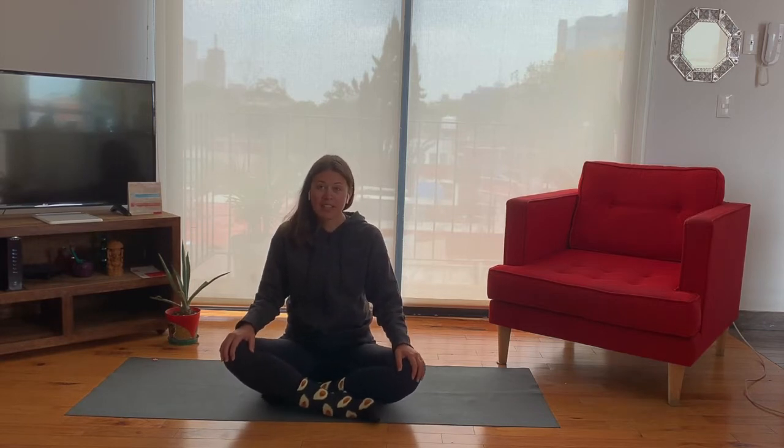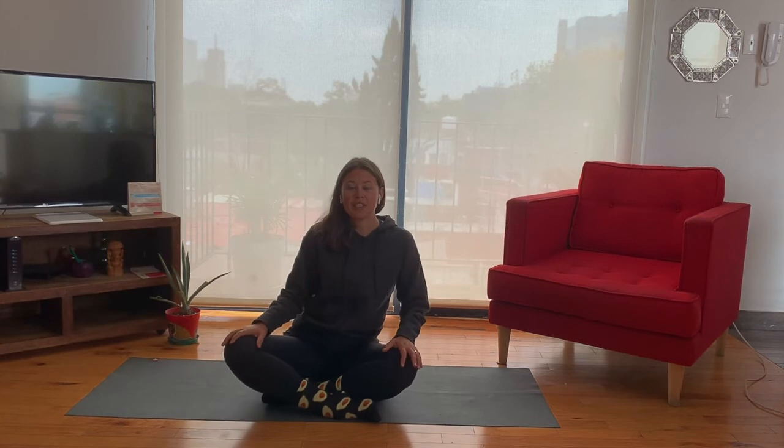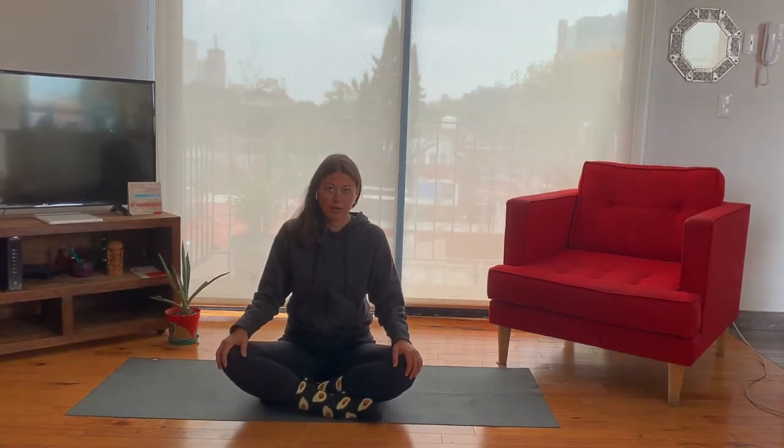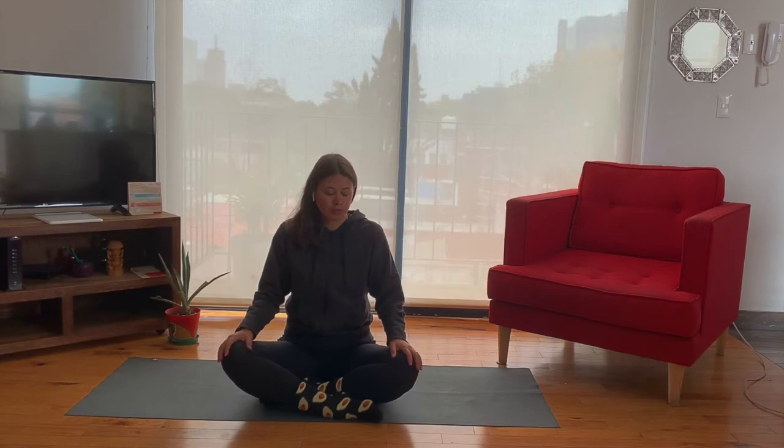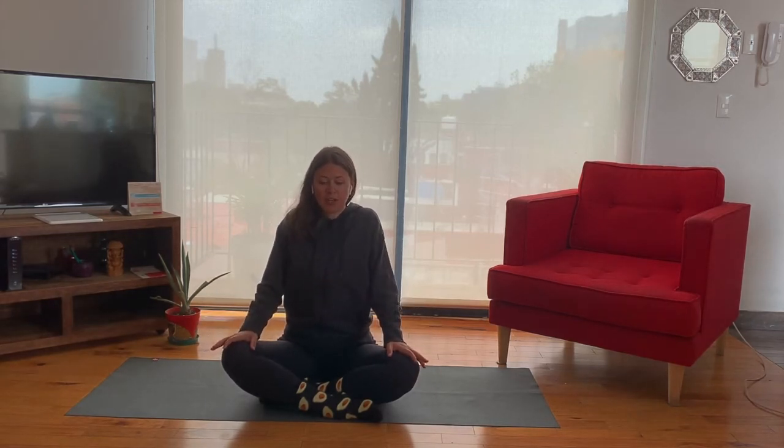For this practice all you need is somewhere comfortable to sit. I'm going to sit cross-legged, so you can join me like this or on a chair or something else that's really comfortable for you. Bring your hands onto your knees and then draw your shoulders up towards your ears and then down your back, and then close your eyes.